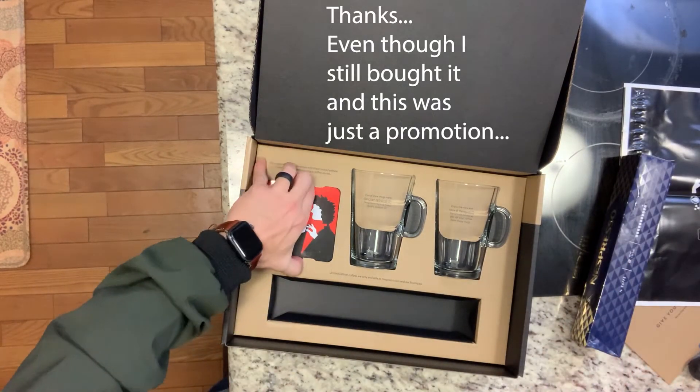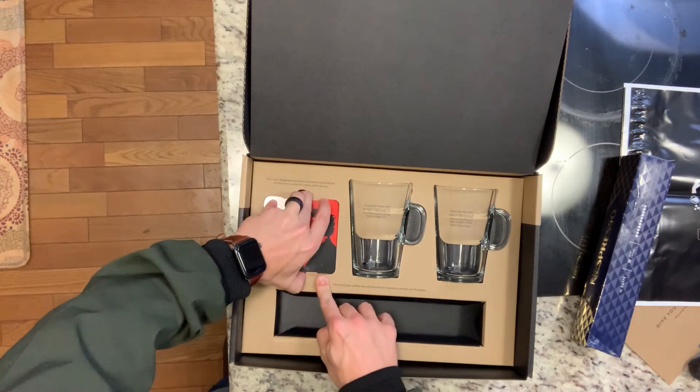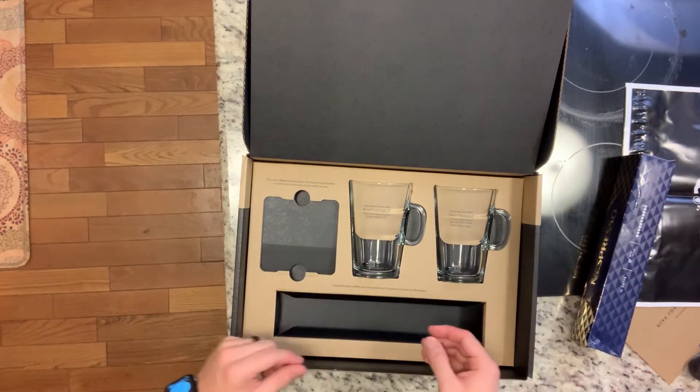And then they gave me some cool coasters. I'm sure these are made out of like stone because they're so nice. Oh no, it's just like a cardboard thing. Okay, well, it looks cool. Looks like New York City. Some nice things on the back. Thank you.